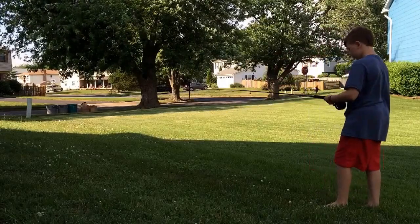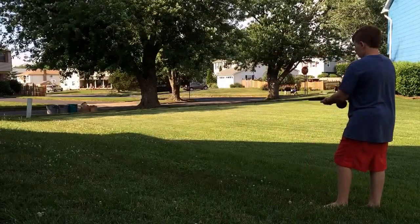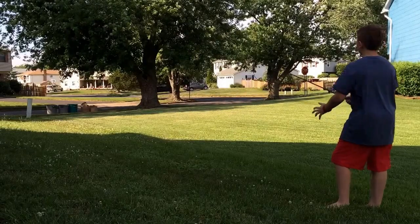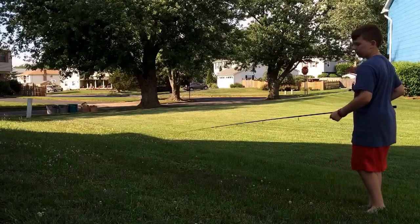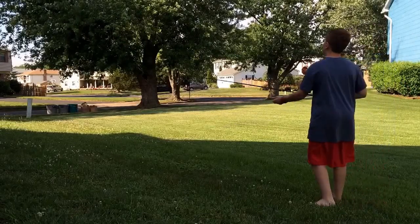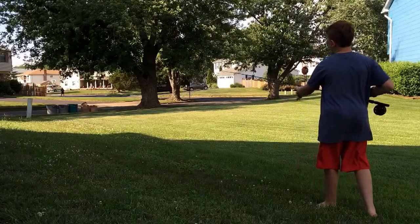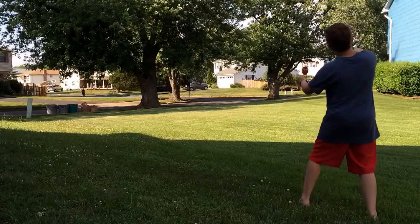Yeah, it works really good guys. I made this because I don't like to use my flies - yesterday was the first time I used this thing and I lost my fly. The good ones that you would normally use are like two dollars a piece.